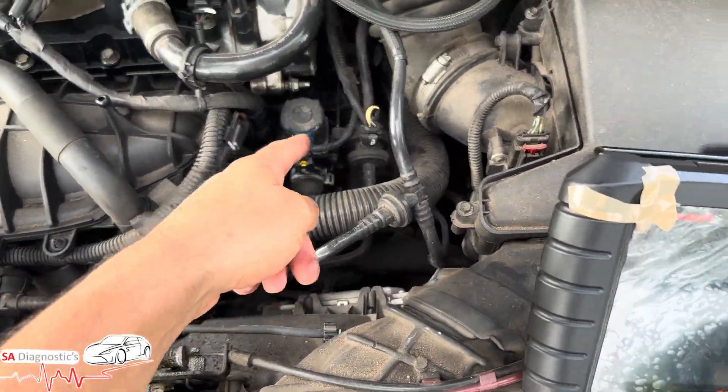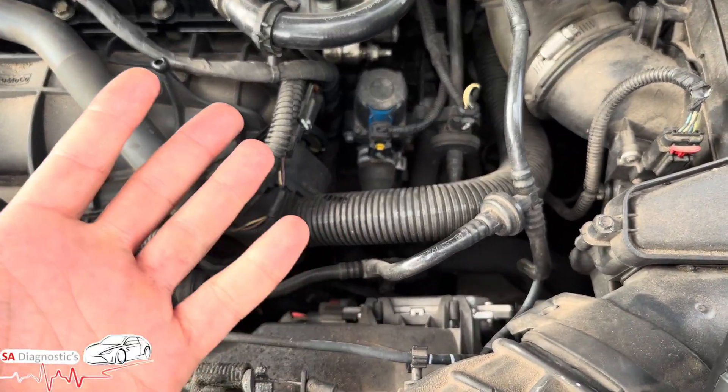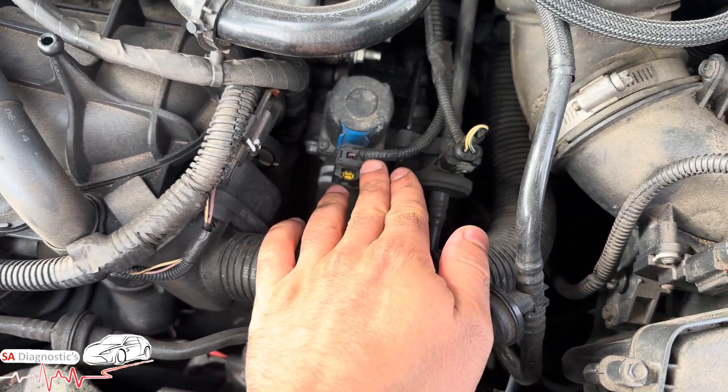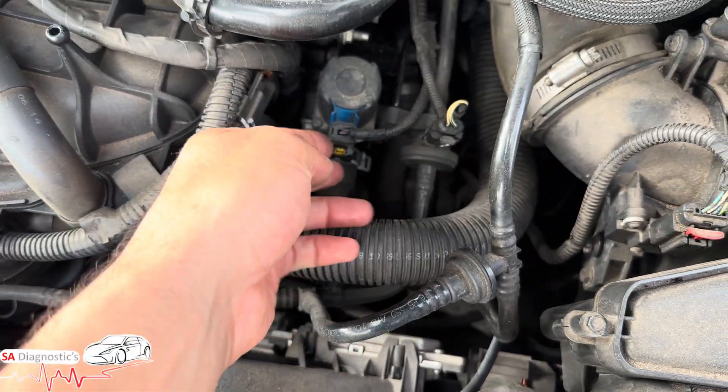Now before you start changing this, because it already tells us there's a circuit fault, it could be the wiring — the way they build the wiring nowadays is absolutely useless. So check the wiring, see if there is power going to them. If there is, check the sensor and the pins.